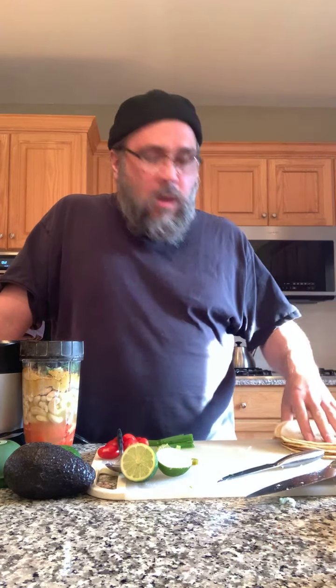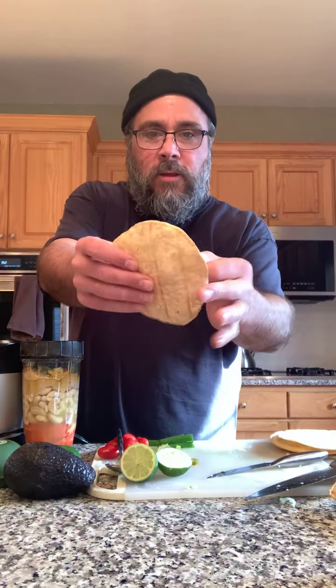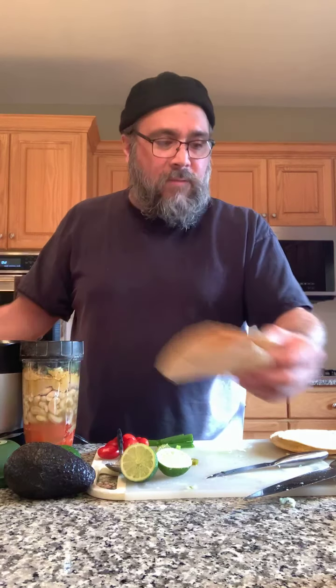Just a couple of things as I was cooking. You don't have to buy pre-cooked tostada shells. I get these at the store — they're pretty inexpensive. The only things in them are corn, water, salt, and lime. You pop them in the oven for about 10 minutes and they come out super crispy. You don't need to spend extra money to have them cook them.